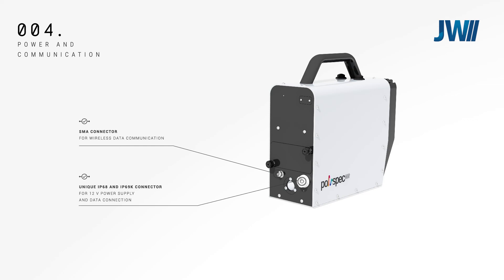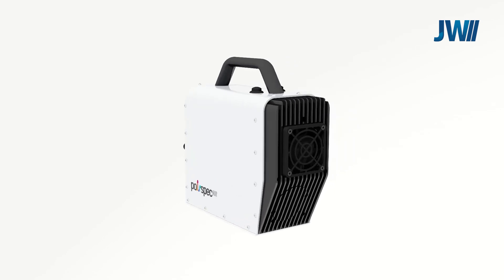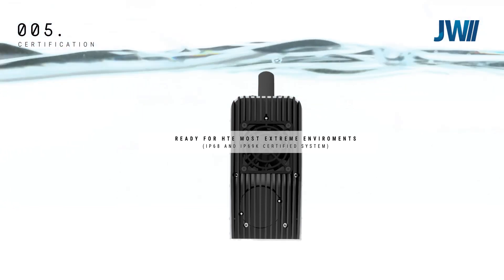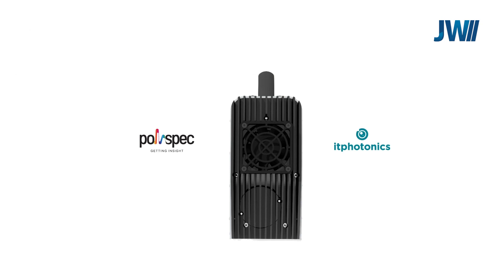The IT Photonics Polyspec NIR spectrophotometer can operate in the most extreme environments with its IP68 and IP69K rating. A wide range of accessories are available for the unit so it can be mounted inline and also in-machine, in the case of agricultural machinery.